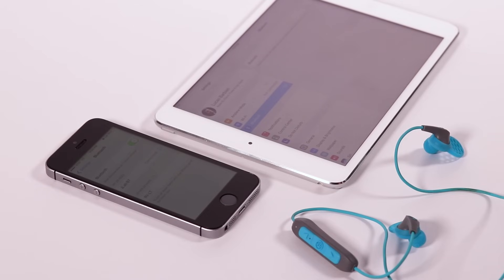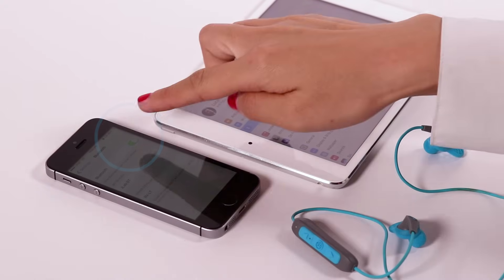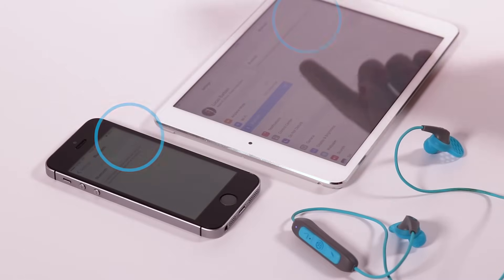Step 1: If you have more than one device that was connected to JLAB Bluetooth, turn off Bluetooth on the unwanted device and turn on Bluetooth on the chosen device.